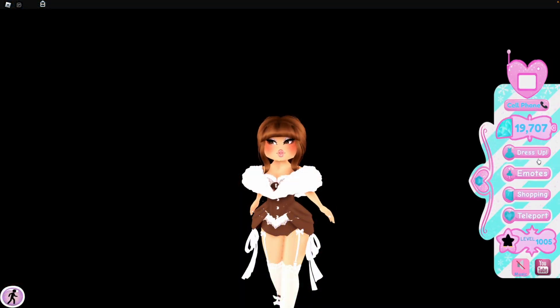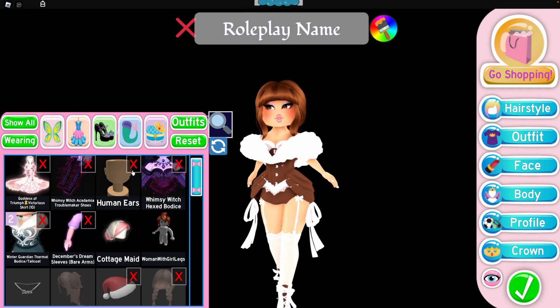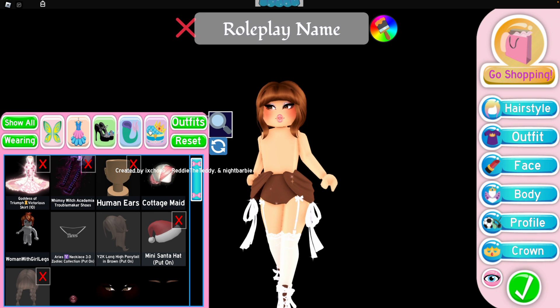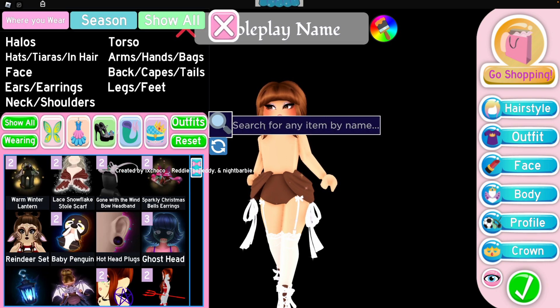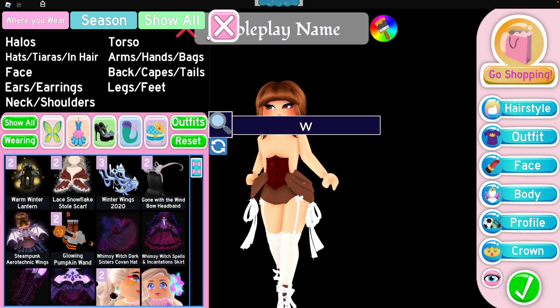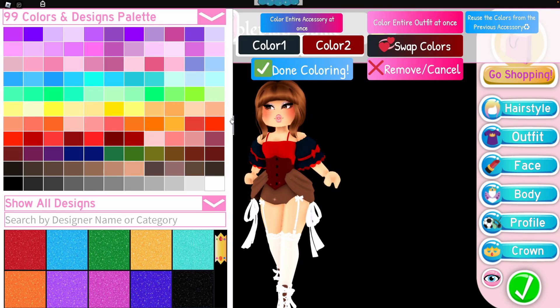For the first outfit hack, the combo is the whimsy witch bodice with the slay it bodice. We're going to remove everything I'm wearing right now — the sleeves — and find the whimsy witch, which is toggle number 13, and then the slay it bodice on toggle number two, with the gothic lolita sleeves.